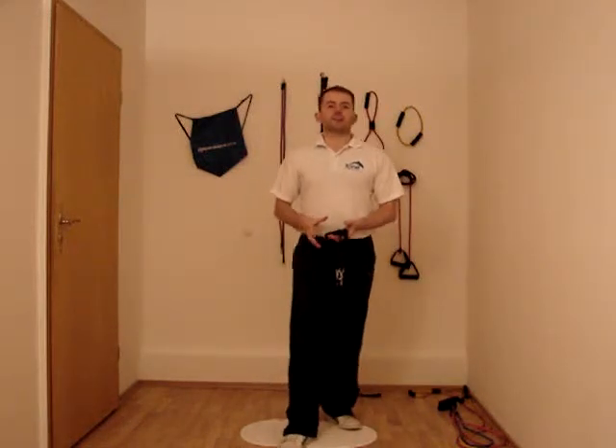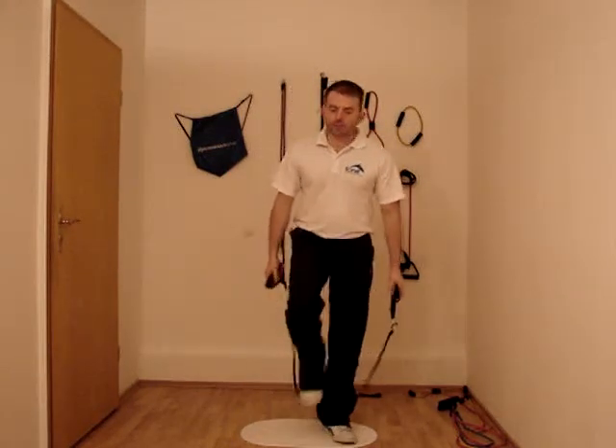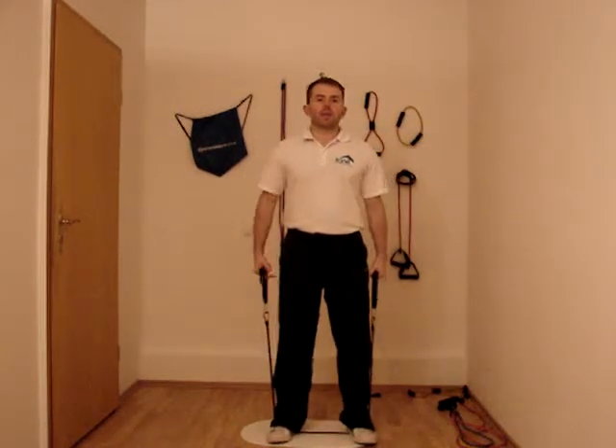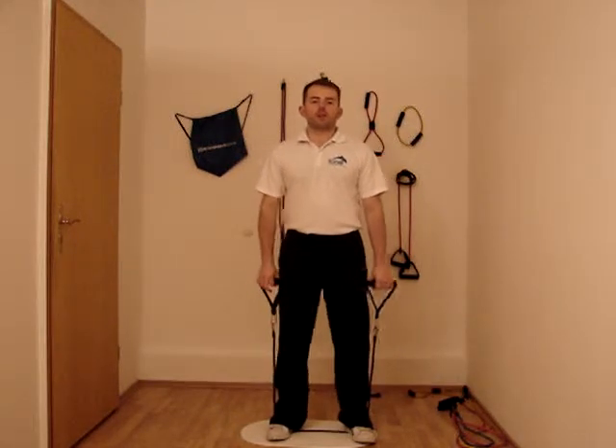Hi, welcome from Fitness Health. I'm just going to demonstrate the next exercise, which is going to be a compound exercise. The reason why we call it compound is because we use a mixture of muscles within the body when we complete the exercise. It's a very simple exercise. Weight lifters use it. It's called the deadlift.